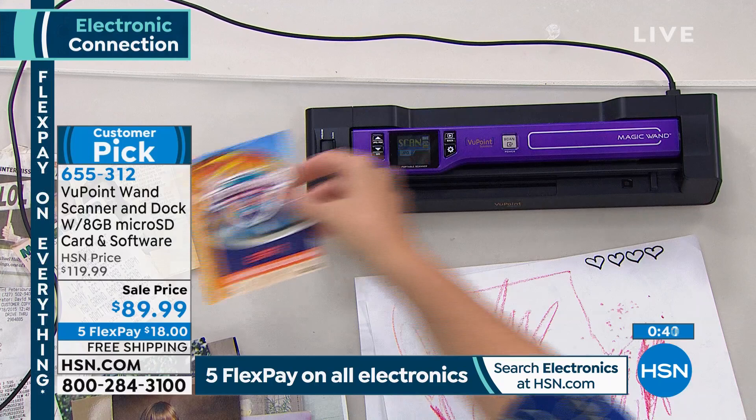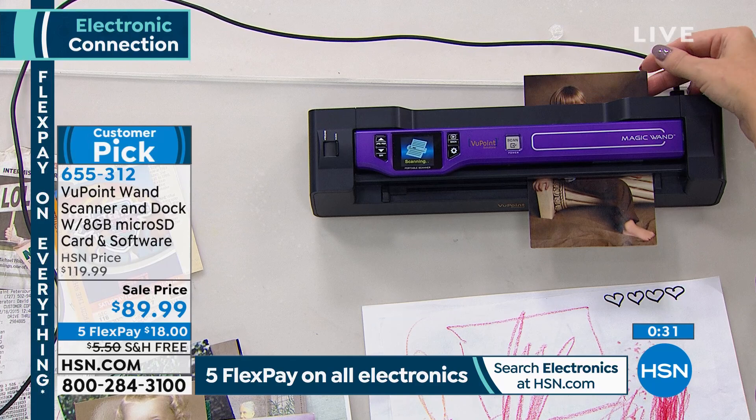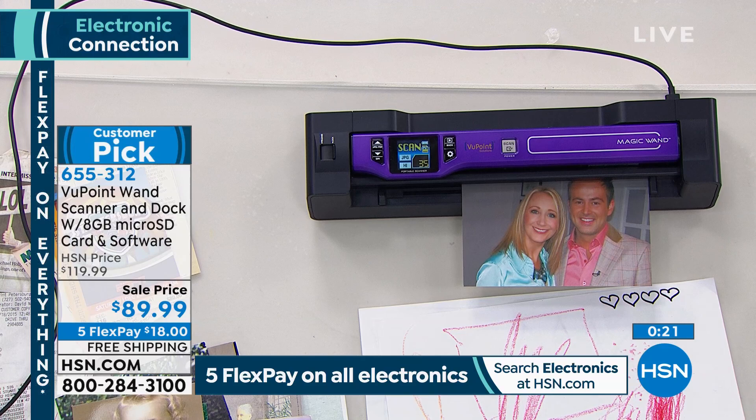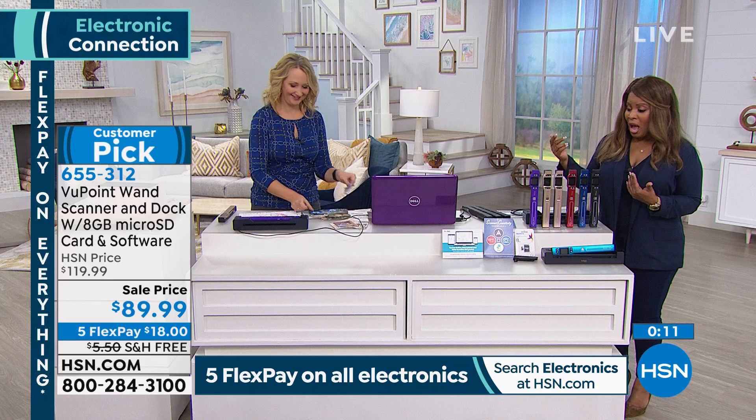I hope that you're on the phone lines ordering it. To place your orders, just ask for item number 655312. If you use it just to preserve your photographs, it's well worth it. But you're going to love how you can use this with your documents, your recipes, taking this with you to relatives' homes, scanning their old photo albums. And if you're into home decor, you'll enjoy it that way as well. We have all the colors still available. Five flex pay and free shipping on all electronics. Thank you for being here, Lori.